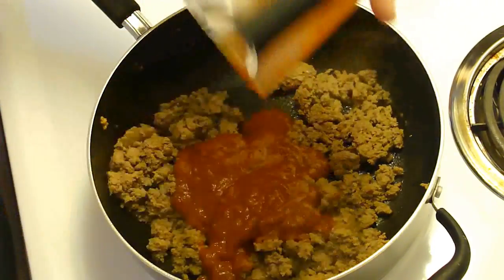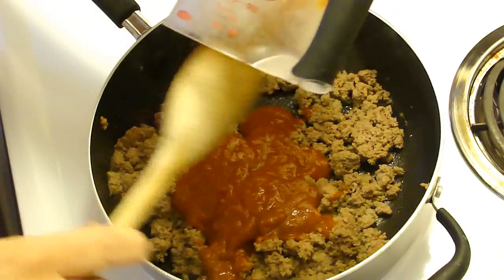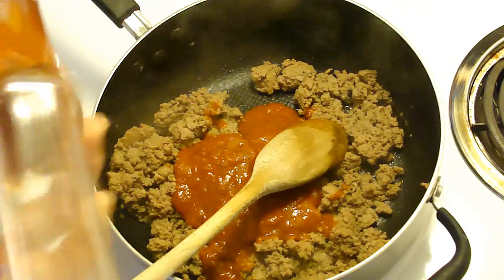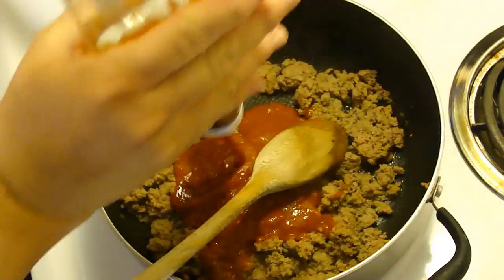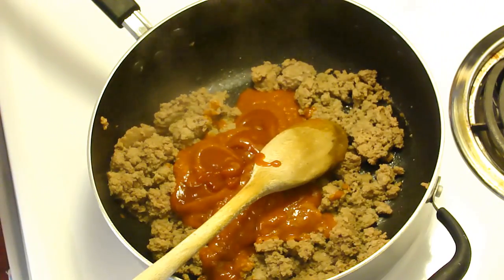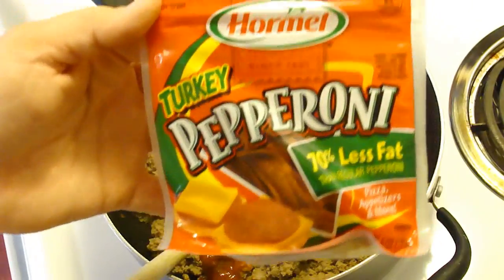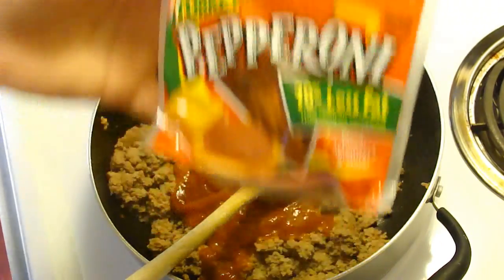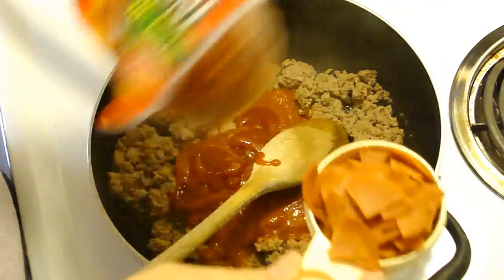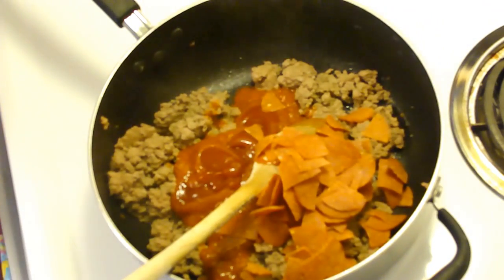Now we're going to add in a half cup of pizza sauce, let me turn this down, two tablespoons of ketchup, and two and a half ounces of pepperoni quartered. I have turkey pepperoni here — don't tell the family, they might freak out — 70% less fat. You just take each piece of pepperoni and cut them into quarters, then add that in.